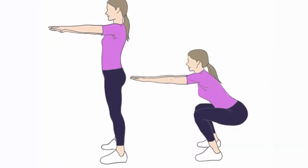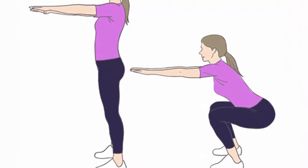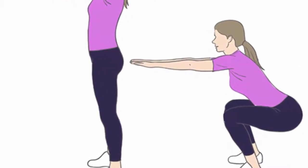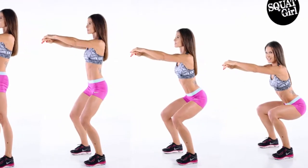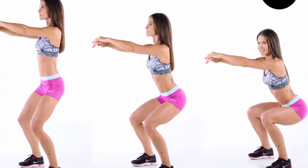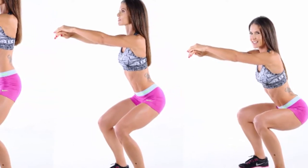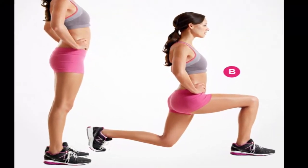Squats: stand with the legs a bit wider than shoulder-width apart, the hips over your knees and the knees over the ankles. Your shoulders should be rolled back and the spine should remain neutral. The arms should be straight out and the palms should be faced downwards. Keep the upper body upright when the buttock sticks out and the back and head should be straight. Go as deep as possible.